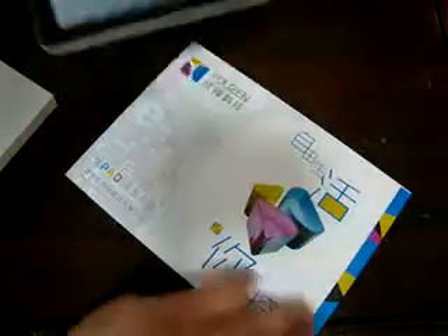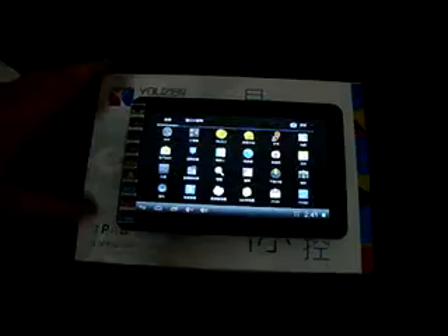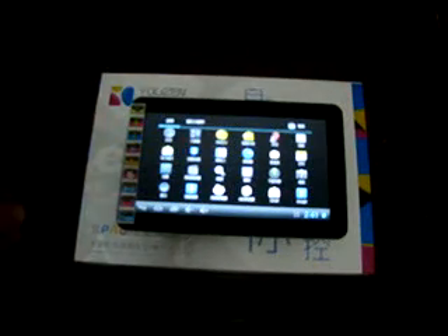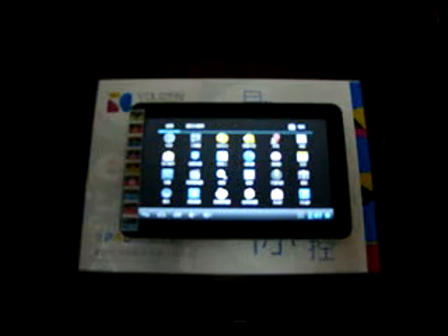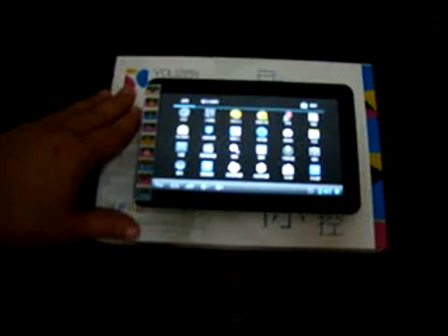You can go to dealsprime.com and do a search for Q7V and this tablet will come up. Check out part 2 where we will be checking out all the preinstalled apps and doing some web browsing. Thanks for watching — remember to like our video, subscribe, and we will be right back with part 2.